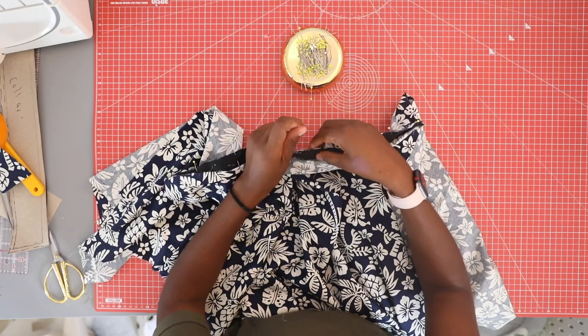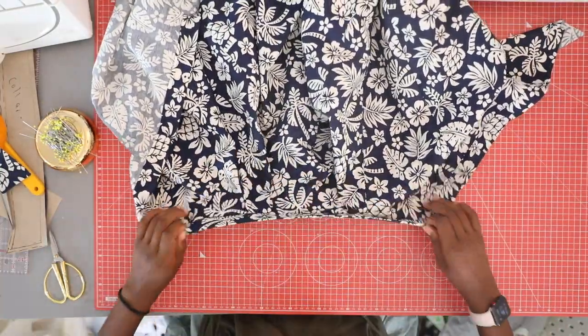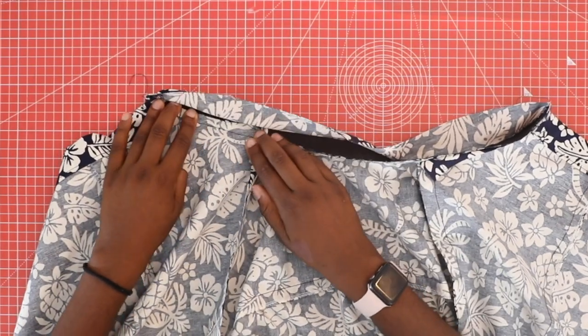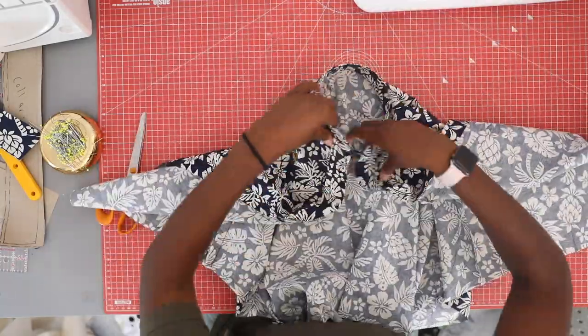Trim and press to flatten the seam. Pin and sew your collar to the neckline right sides facing — the interfaced side should be the one that faces the outside of the shirt. Trim and press the inside collar so that the raw edge is tucked inside the collar. Sew in the ditch on the outside of the collar to catch the raw edges of the inside of the collar.